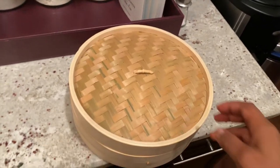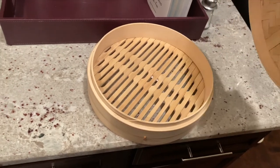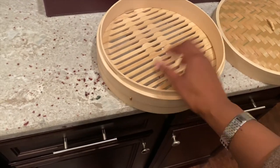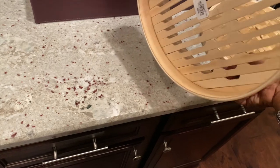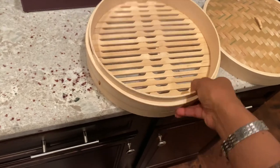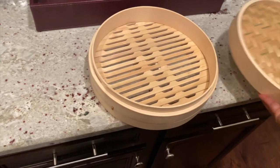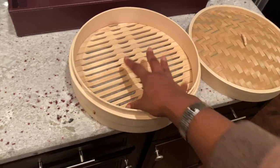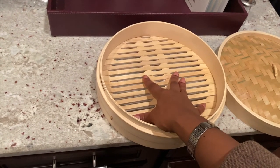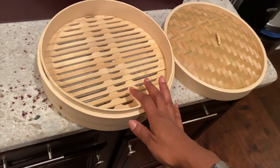So basically you need to have a huge wok or some sort of pan, and it just opens up like this. You put your veggies in here — there are two layers. I thought it looked like three layers but in reality it's just one layer and then the top. So you put your vegetables in here, season them up, and I would recommend putting parchment paper in here so you won't mess it up.